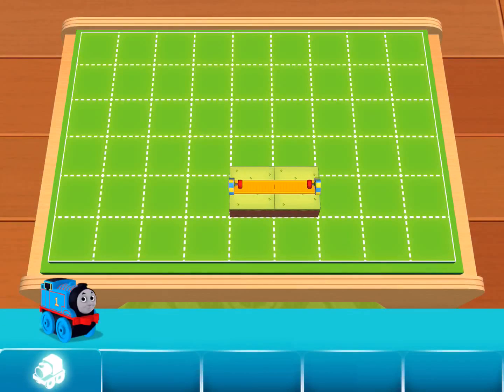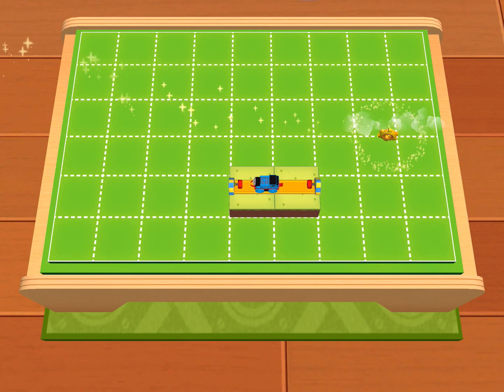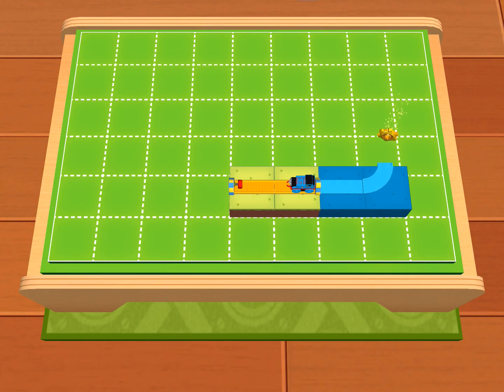This is the engine shelf. Try placing Thomas on the tracks. Classic Thomas — a working engine is a happy engine. What's that? It's a golden gear! Extend your tracks so that Thomas can pick it up. The green shelf is where the basic tracks are stored.